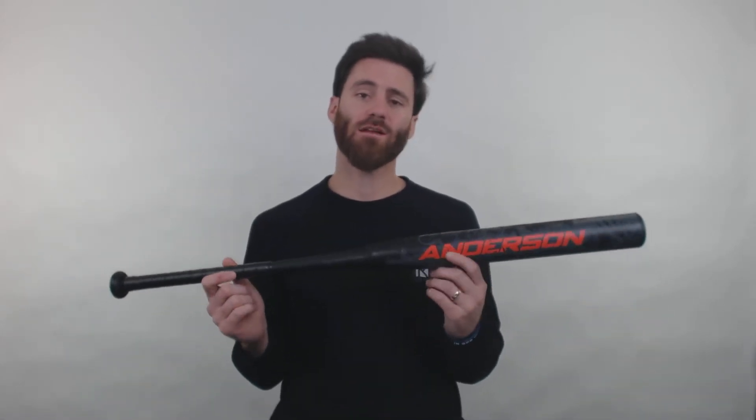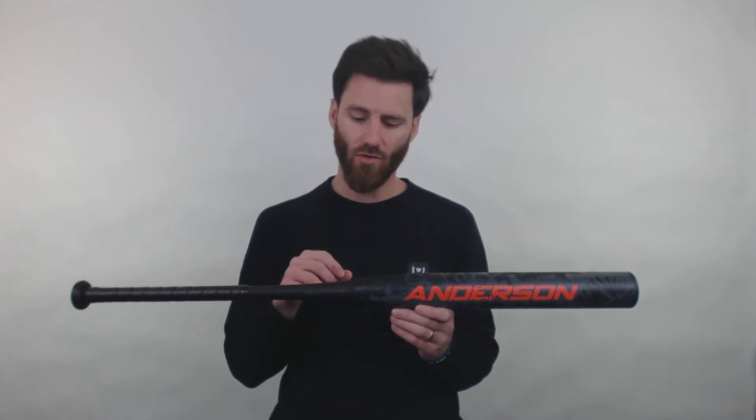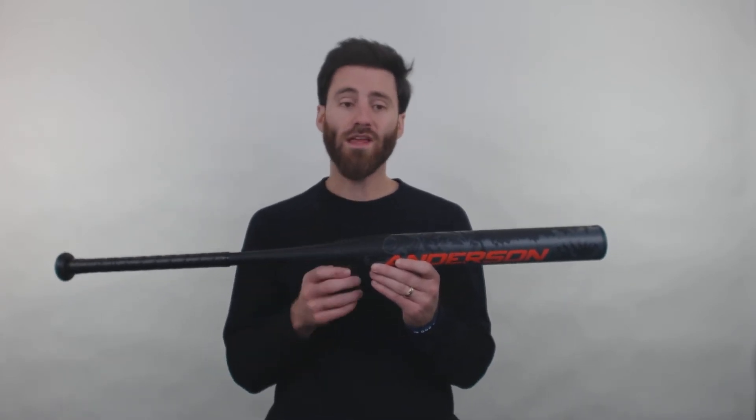So we have a bat here that's going to be a two-piece design. We got the composite barrel and the composite handle put together right here at a pretty direct looking connection point. And with this barrel, we're going to have the multi-layered strengthened composite material.